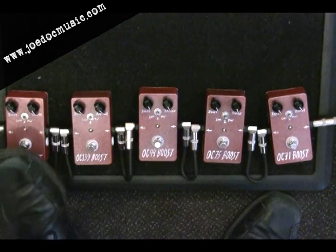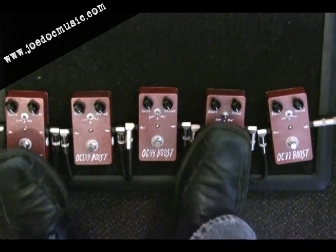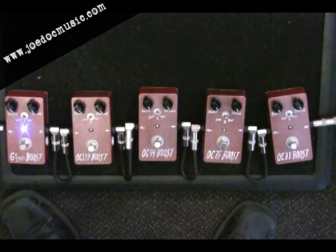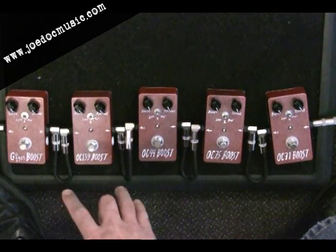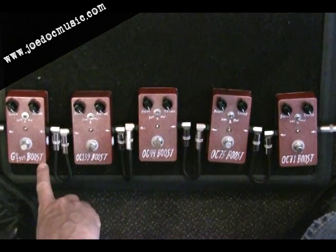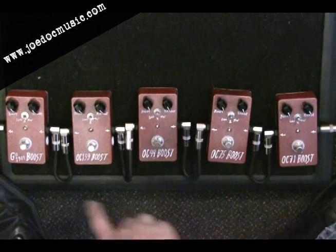Finally, the 1304 over here — we'll compare it to the OC75 again. If anybody's thinking that an NPN germanium transistor doesn't have the tone of the old PNP positive-ground style, that's just a myth. These both sound great. This one has a lot of similarities to the OC75, but I feel like it has a little bit more clarity in the top end, and the mid-range is also not as compressed as something like the OC44.